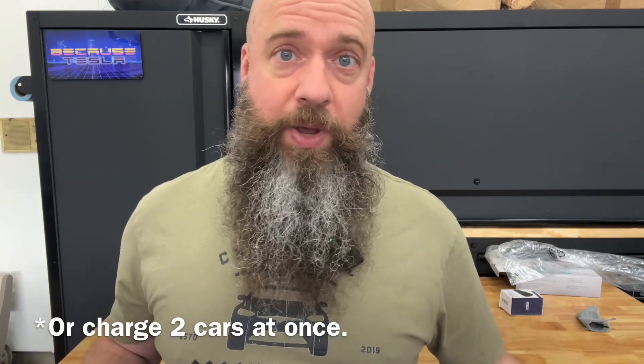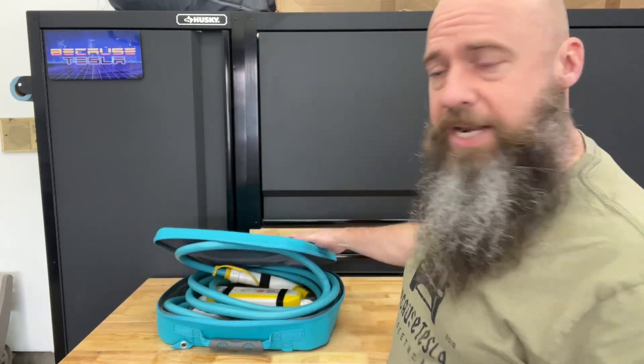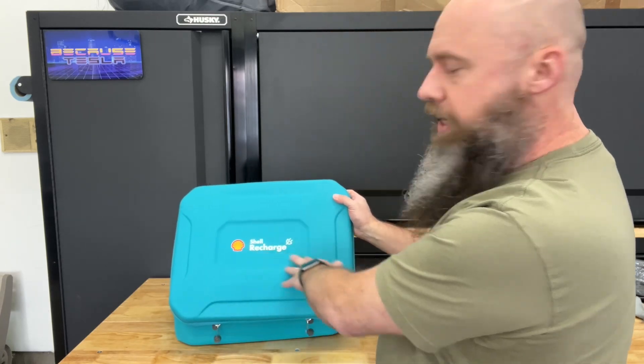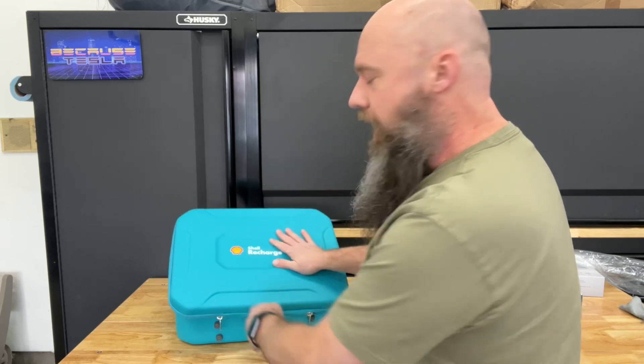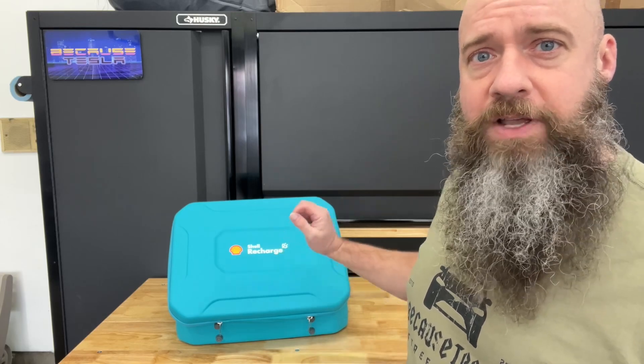I also keep one in the garage in case my Tesla wall charger stops working — I can just trickle charge at Level 1. If you're getting any of these mobile chargers, make sure you have the adapters you need. EV Goer sells this and other chargers with adapters on their website. If you're going on a road trip or camping, you never know what type of outlet you'll find, so having adapters is always smart. I really like this case — the Shell Recharge logo, the color — it stands out compared to the usual black or white. This is a good product overall.